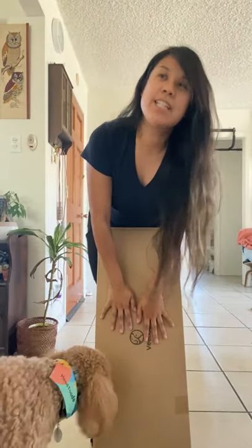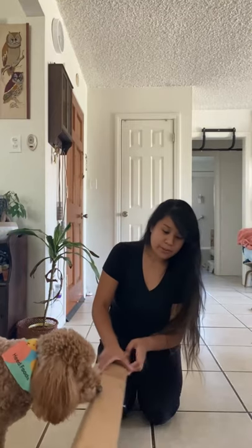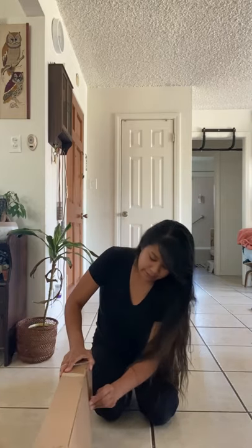Hey guys, today we're going to be unboxing Veehoo's elevated bolster cot for dogs. I'm really excited to use this because my own dog gets quite hot, and I was definitely looking for something to have her lay on that's not going to have her panting all night.